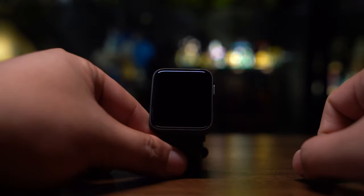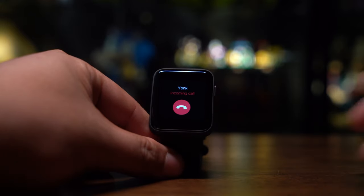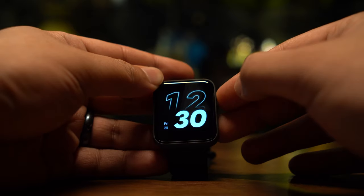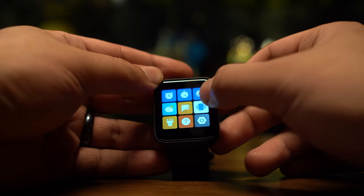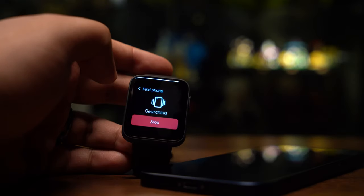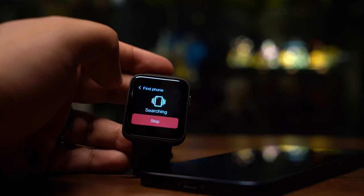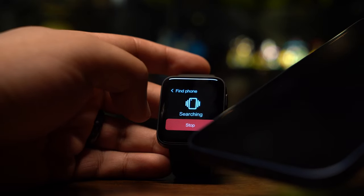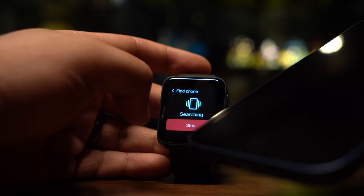The watch does not have an inbuilt mic and so it only allows us to reject incoming calls. One feature that I like the most is the Find Phone app which enables you to search for your phone as long as it is in Bluetooth range. Tap the 'tap to search' function and your phone will automatically beep — great if you misplace your phone somewhere.